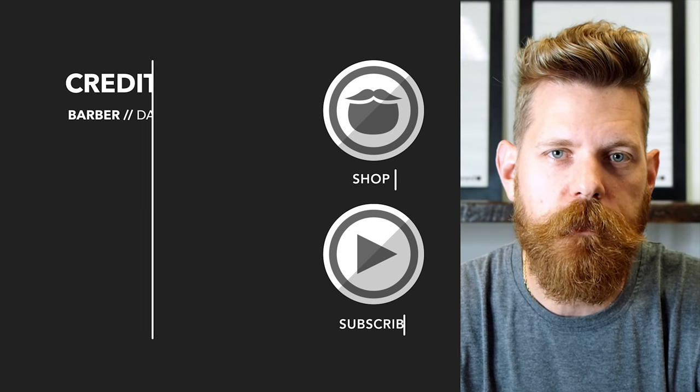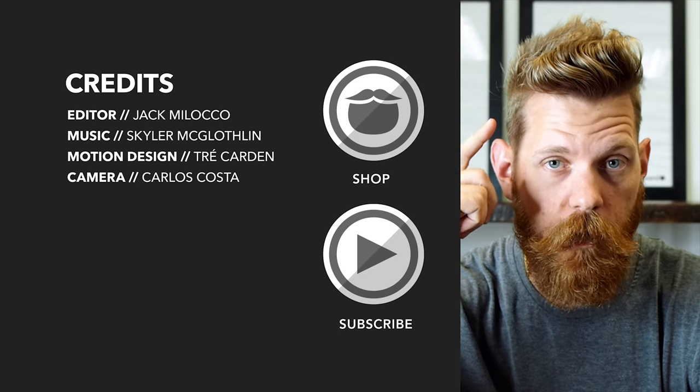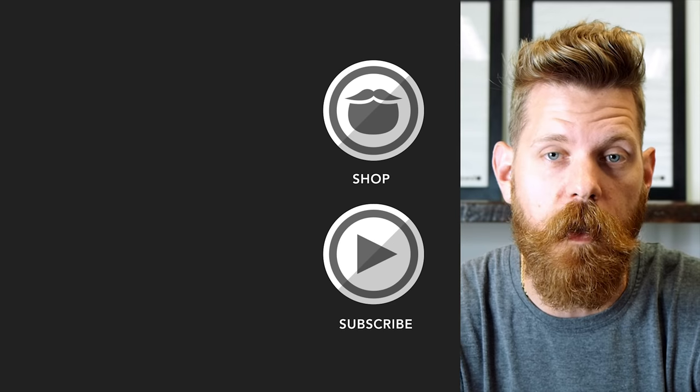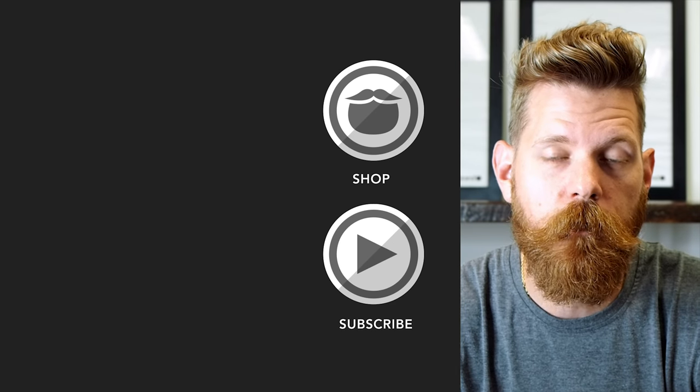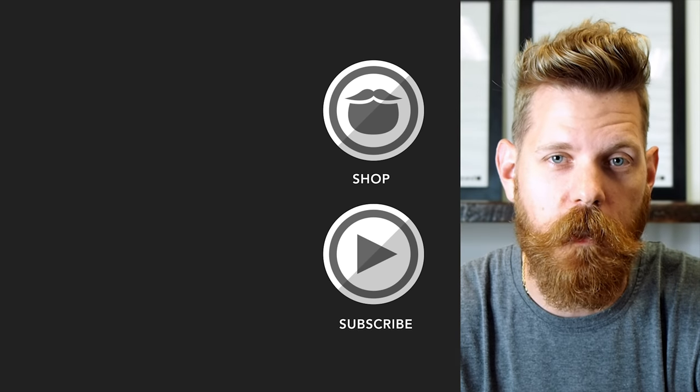Beardbrand is a premium men's grooming company with products not only for your beard but also your hair and body. Do yourself a favor and head over to beardbrand.com and take care of yourself. Or you can stick around and watch a few more of our awesome videos.